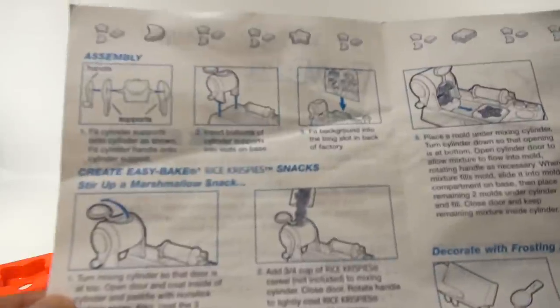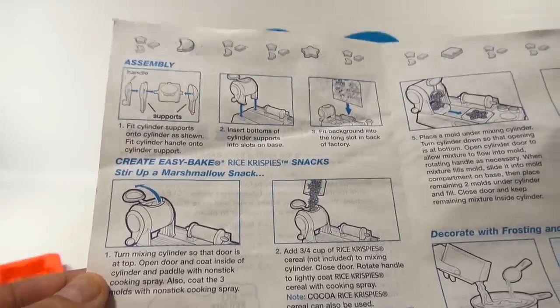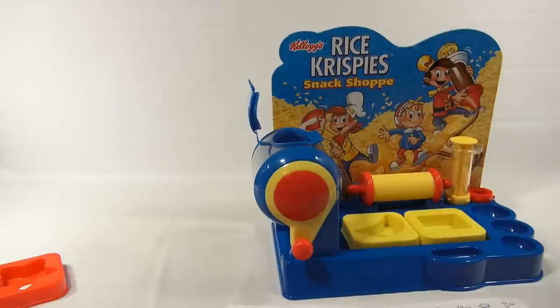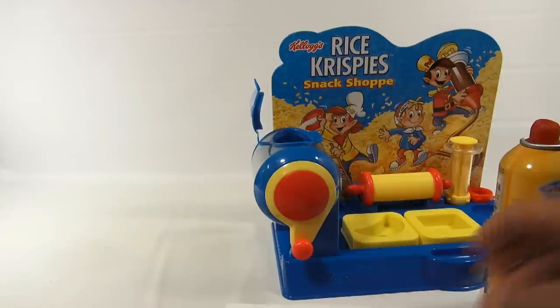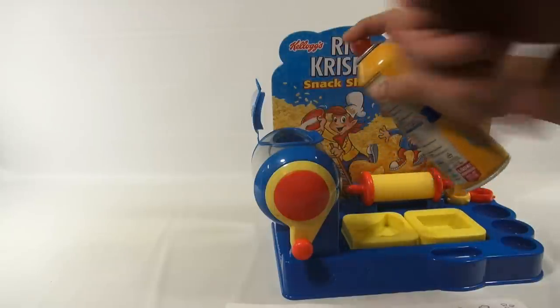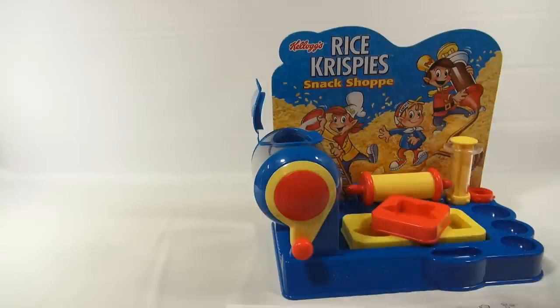Step one is: turn the mixing cylinder so that the door is at the top, open the door, and coat the inside of the cylinder with non-stick spray. So we're going for it. They also say at the same time to coat the three molds, so we'll just get those here. Those are all coated now — it does smell like butter.